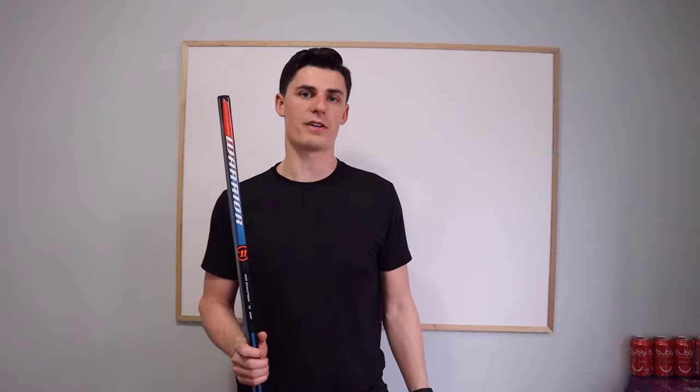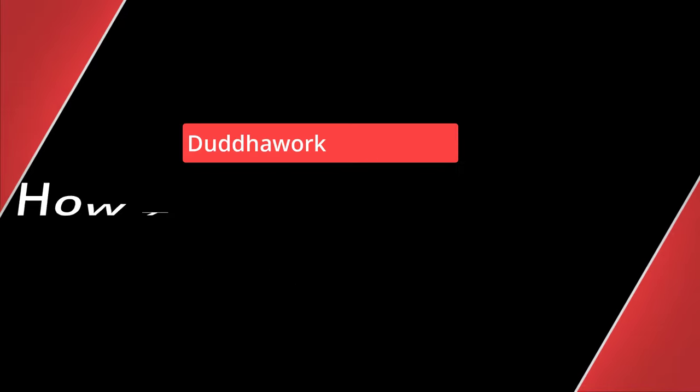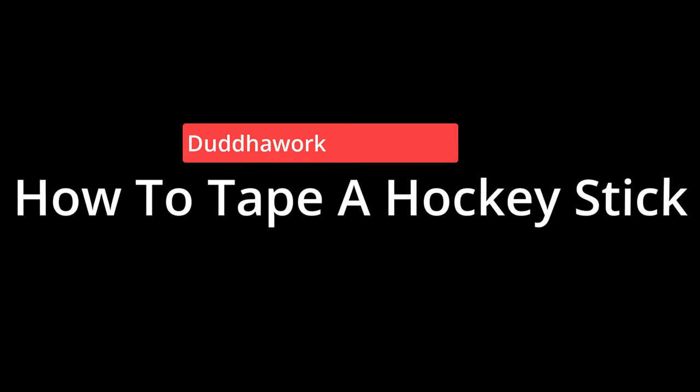Hey everyone, in this video I'll teach you how to tape my hockey stick from the top to the bottom. If you're new here, I'm a certified math and physics teacher in Ontario who holds a master's degree in statistics.